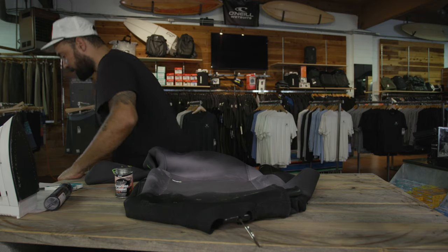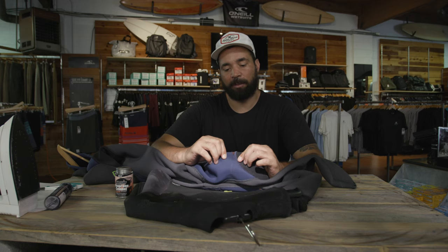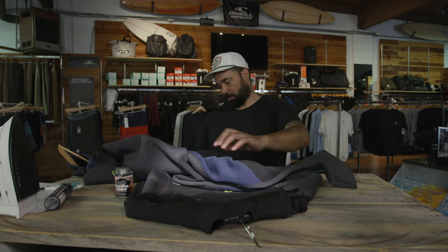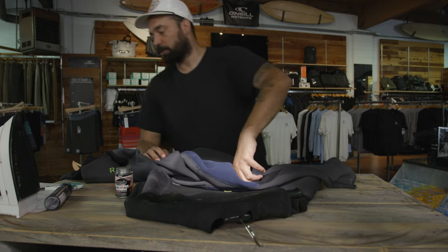The second repair is a small one right here on the knee, but given that it's at a high-stress point, we'll also try to sew it closed. To sew it, you want a needle and nylon thread. You don't want cotton thread because that'll just deteriorate. You can use nylon or most dental floss, which is made out of nylon.